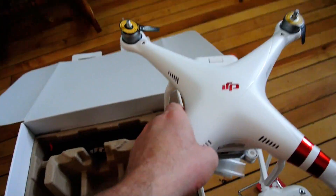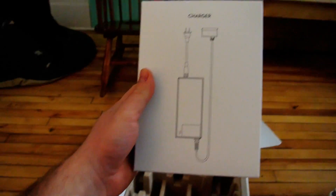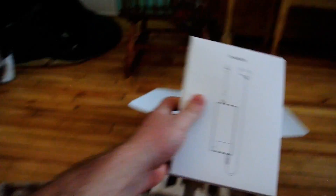Oh, this is exciting. This is my first unboxing. I see on YouTube that these are popular for some reason, but this is what it looks like when I open a box. Some sort of thing here. This is the charger — gotta have that. How are you gonna charge it? And that's some of that.